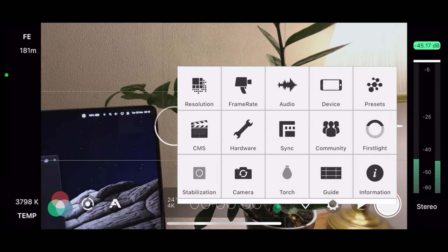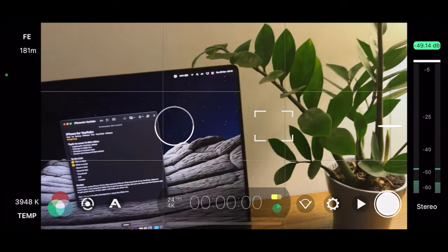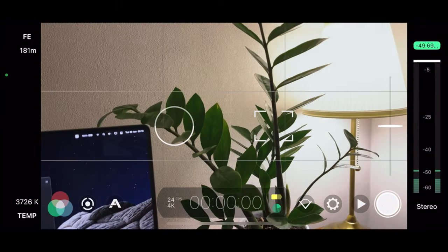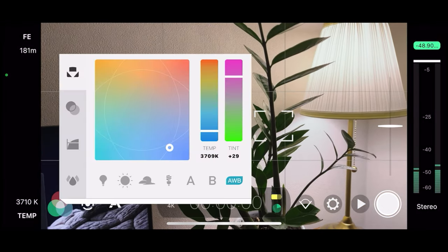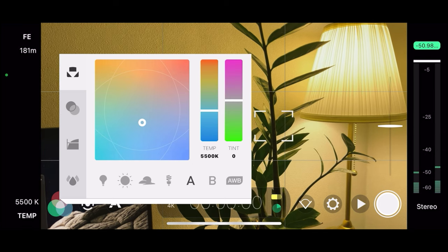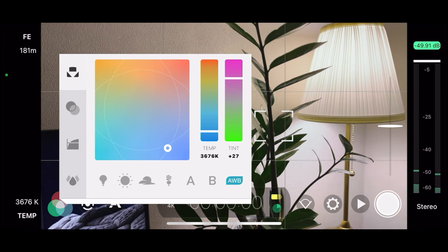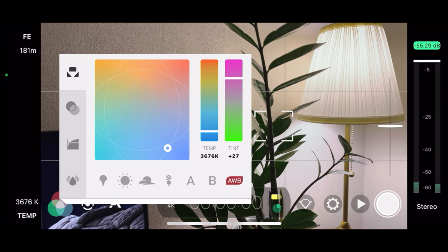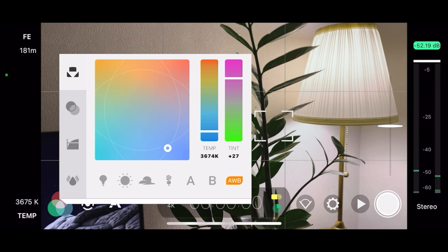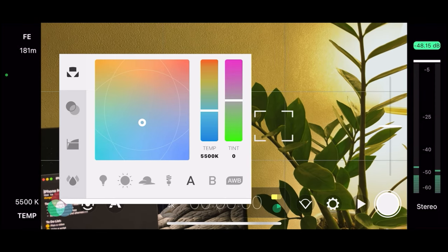Since we're using the tripod, I would make sure to disable stabilization and enable guide — this is pretty useful when we set our frame. Now let's change some settings for color. There are a few presets; I like to use A, or Auto White Balance. If you press Auto White Balance twice it will be locked, and if you press it one more time it will be locked only on record. This is very useful because you want it locked only after you place your object in the frame. For this video, let's use A.